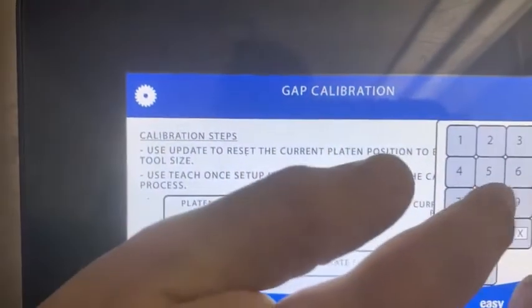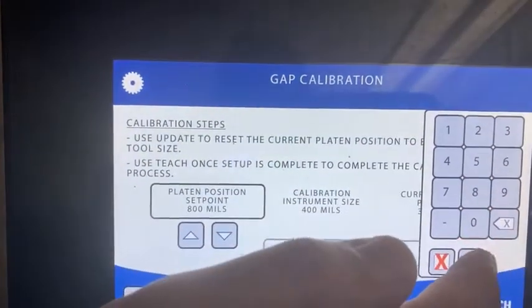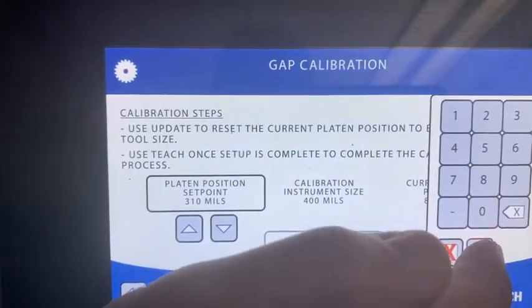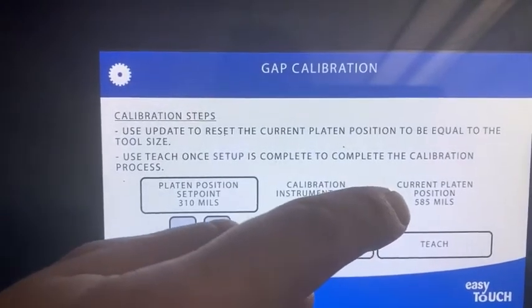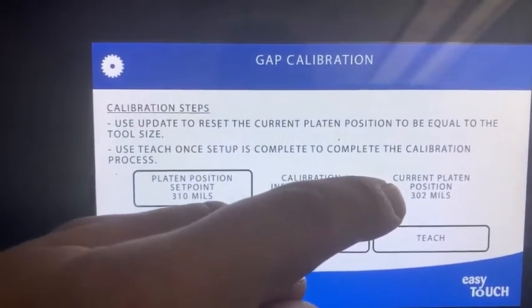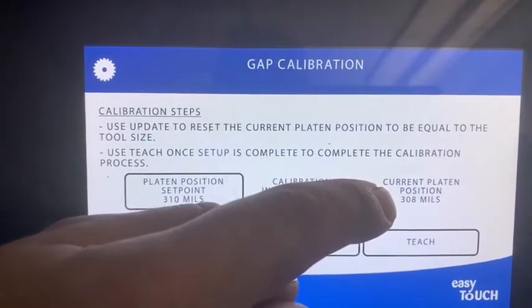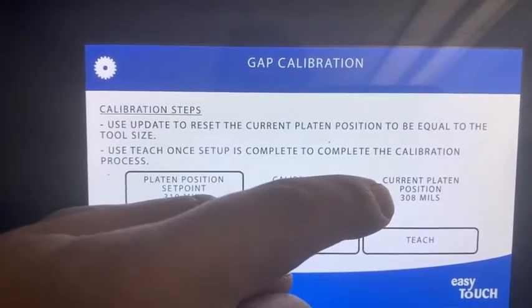So again, I'm going to do 800 and I'm going to bring it down to 310. Now before we look at the platen again, we're just going to watch current position and we're going to wait for that to stabilize. It won't land on exactly the number that you want unless you're very lucky. But you don't check the platen until this is stopped. So 308 — we're now going to check it.